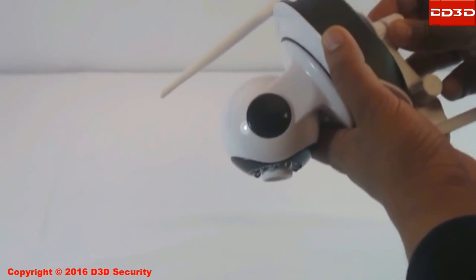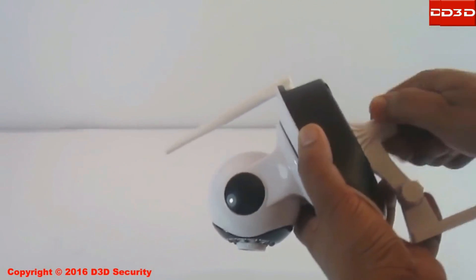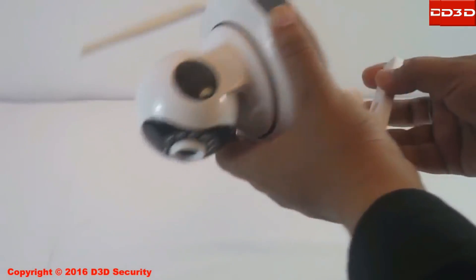Using the mounting kit supplied with the pack, the camera can be installed on a wall, table, or ceiling.